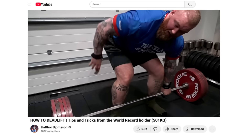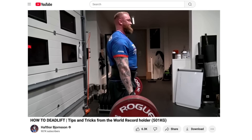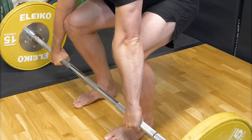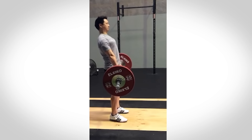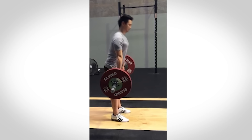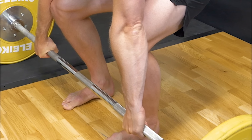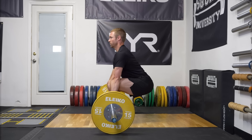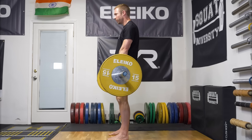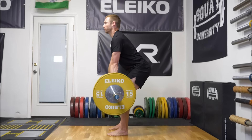If you were to set up with the bar a few inches away from the shins, you lose the desired midfoot alignment and create more horizontal displacement to complete the lift. Or if you do create midfoot bar alignment with the bar away from your shins, it means you've shifted your full body back too far and will likely be off balance, unable to create efficient force and power into the rest of the lift.